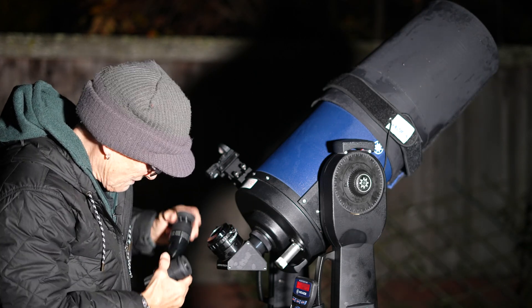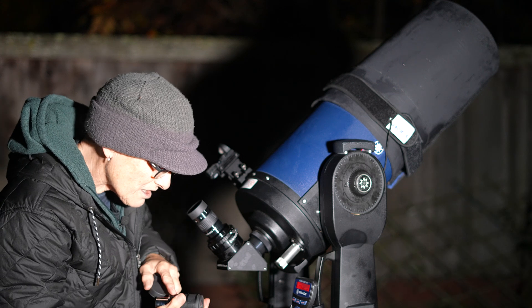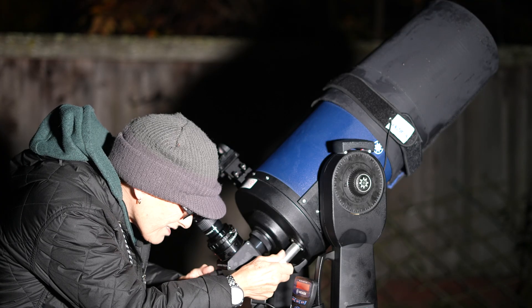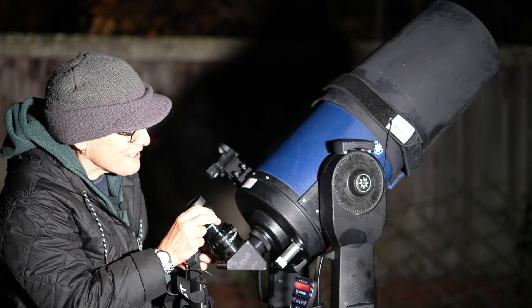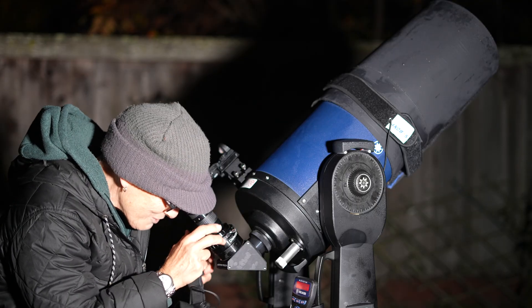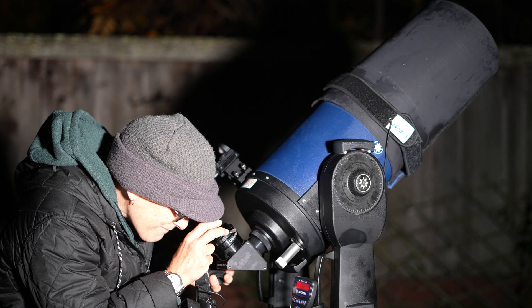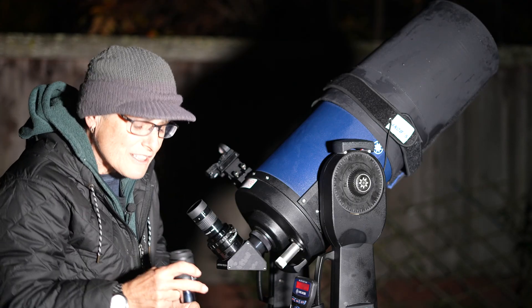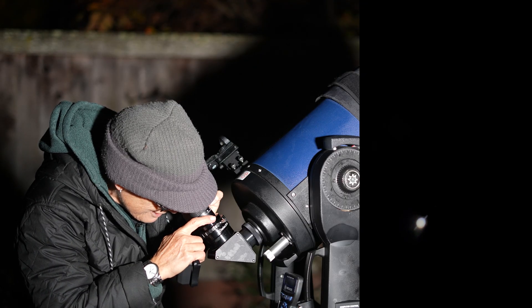It looks a little bit sharper in the SV Boney, but let me make sure — that was 8mm, which is pretty close to 7mm. It just looks a little bit sharper, and it could be because this eyepiece is very clean — it's the first time I've used it and I didn't clean the Meade before this test. I probably should have. I went inside and cleaned the Meade, and now Saturn looks really good in it.